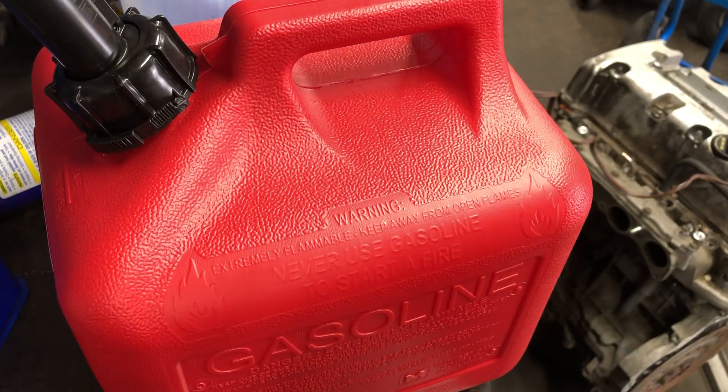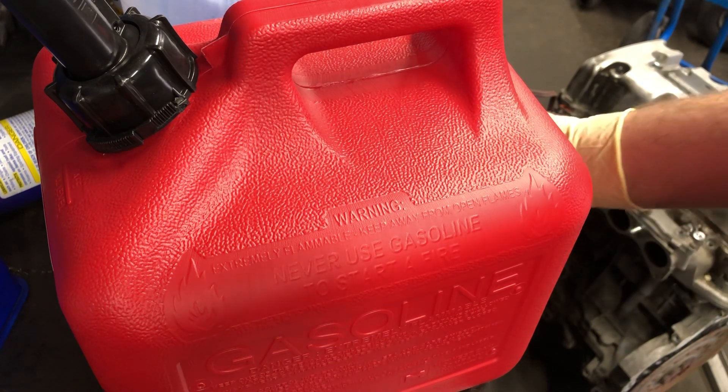Today we're going to do a video on how to repair any kind of gas tank — coolant reservoirs, anything that's plastic. It is safe to do; I've done it to a couple of gas tanks and it works out quite well.